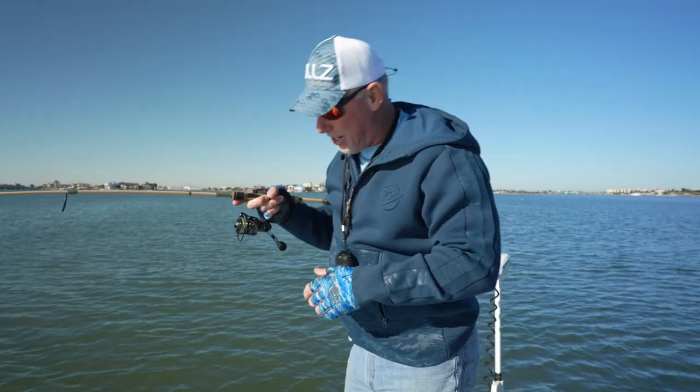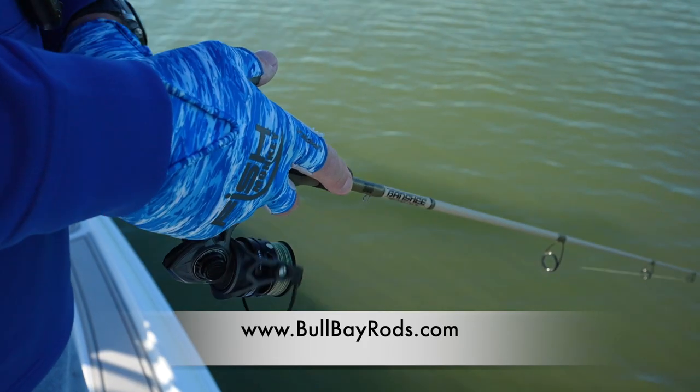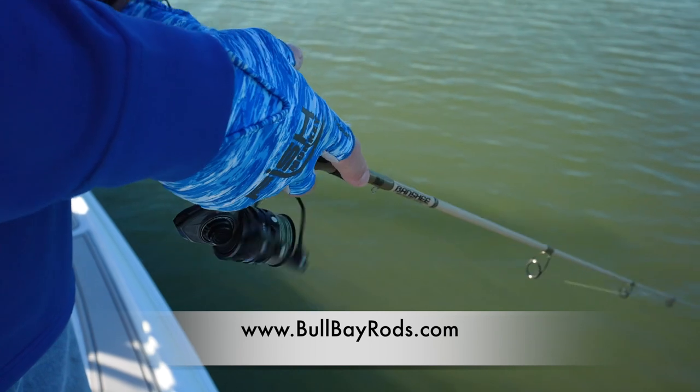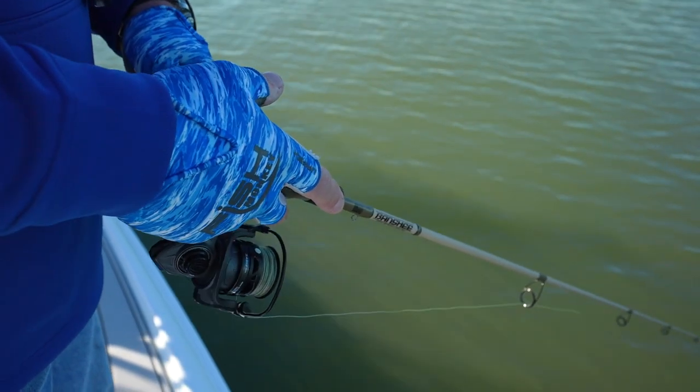The Banshee — Bull Bay Rods — getting it done.